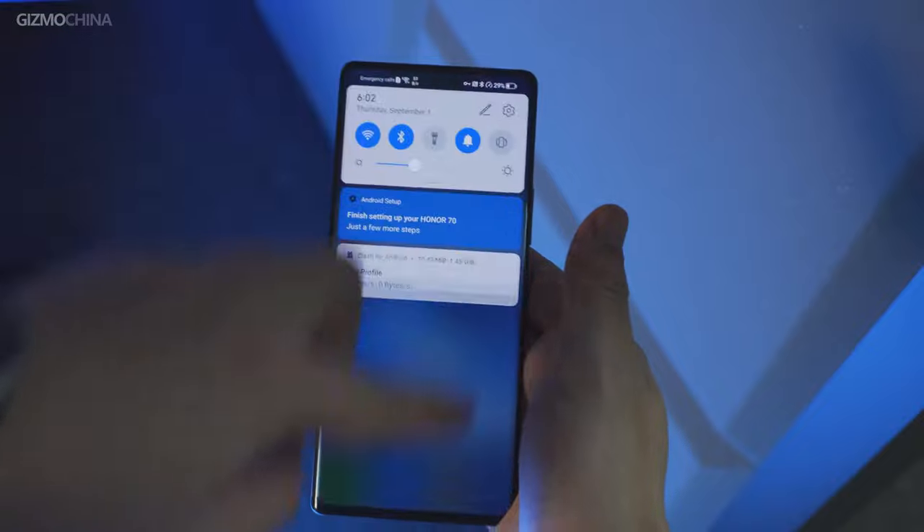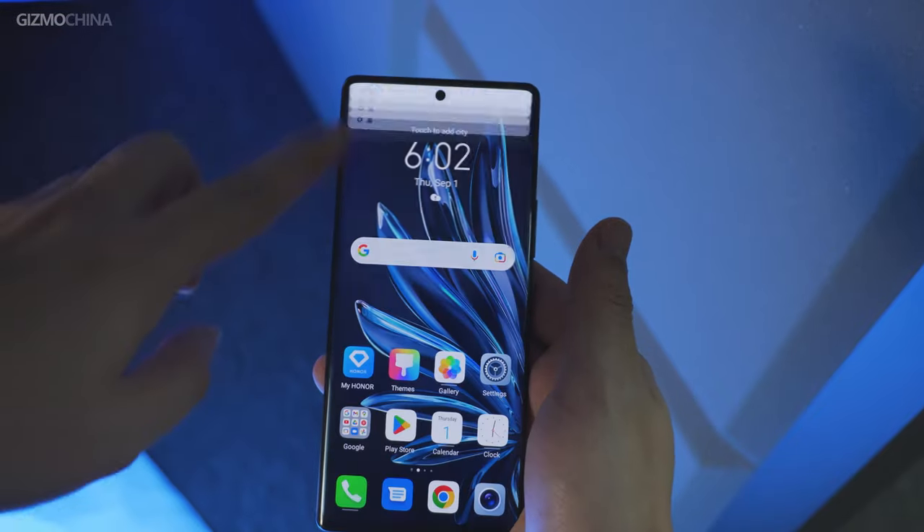The display also supports 1920Hz high-frequency PWM dimming, which is probably the best eye-protection solution available. The phone is powered by a Snapdragon 778G Plus chipset, which has pretty good power efficiency and good heating control due to TSMC's six-nanometer process.